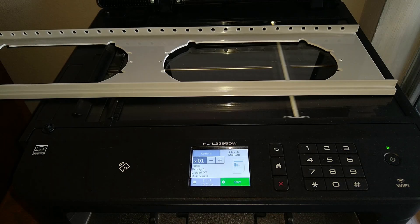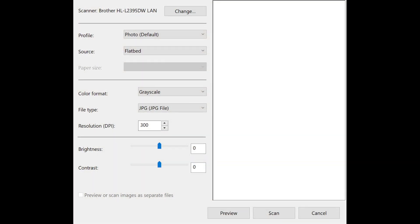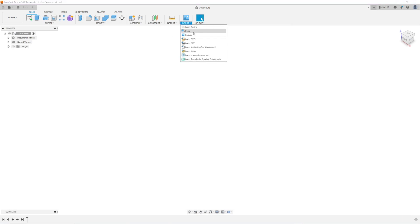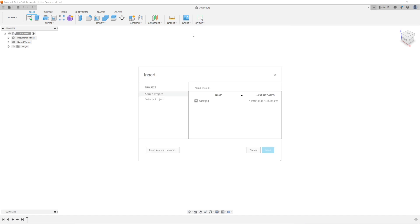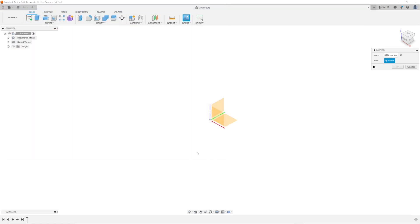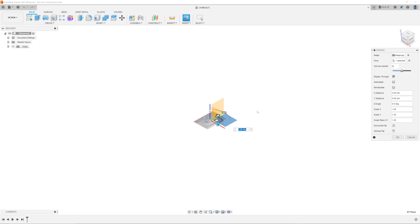The first thing I'll do is scan the plastic hose attachment, and make sure to use the scanner's highest DPI setting for best results. Then open up Fusion 360 and start a new project. To import the scanned image, go to Insert Canvas, then click Insert from my computer and select your image. Select the plane on which you want to place the image — usually the XY plane — then modify the opacity to make it easier to see, and hit OK.